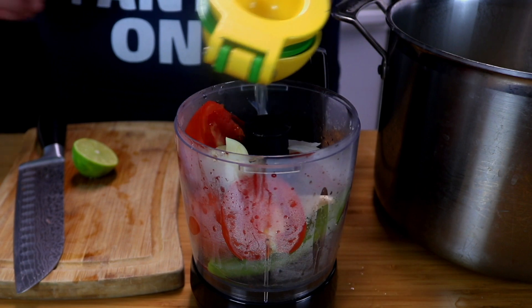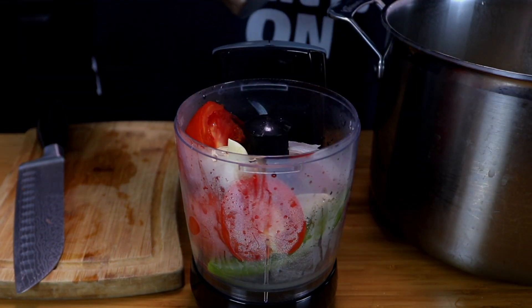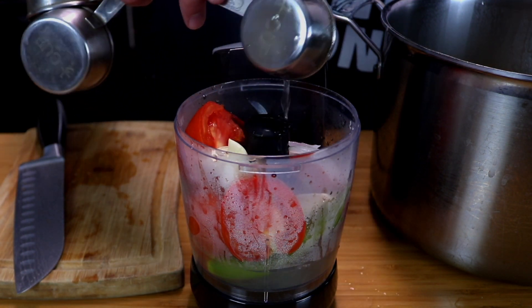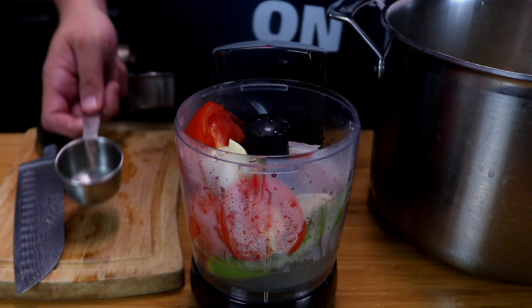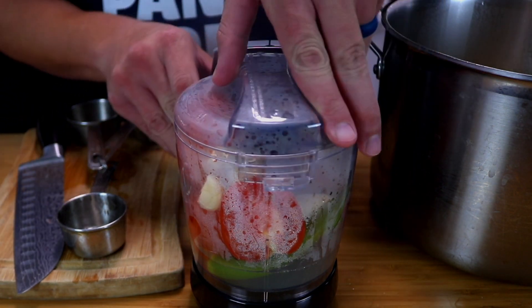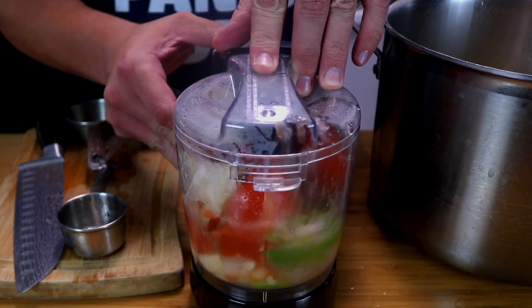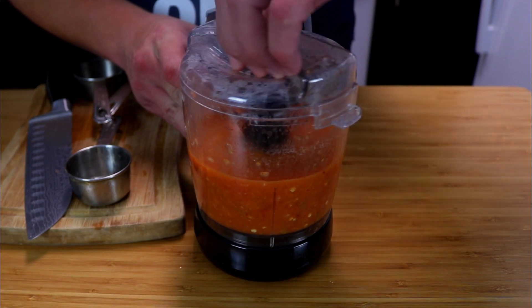Now add in your garlic and squeeze in half a lime. We're going to take some of the beef broth from our chuck roast — about a quarter of a cup — and add that in. Let's go ahead and blend it all up.